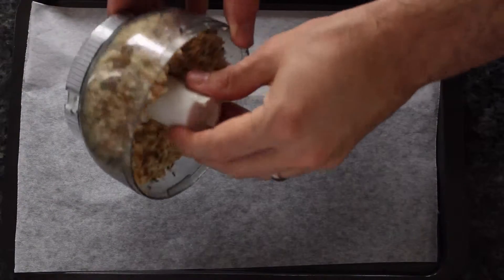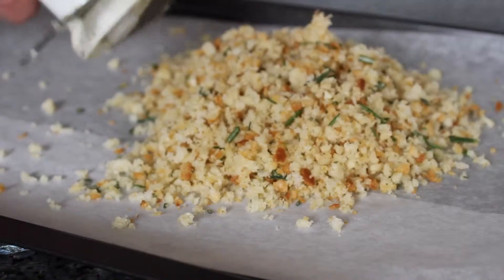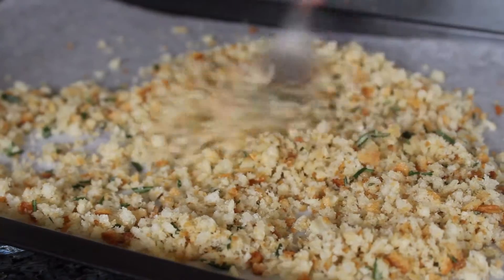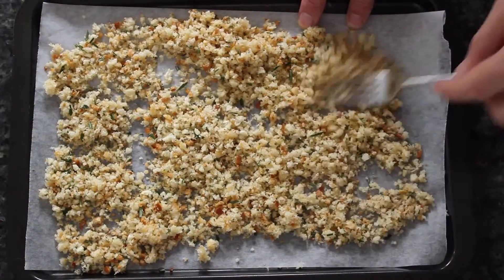Perfect. Greaseproof will come in handy later — I'll show you why. Spread it out. Cook this for 15 minutes at 150 degrees in a fan-forced oven.